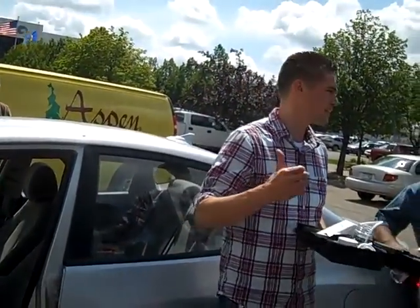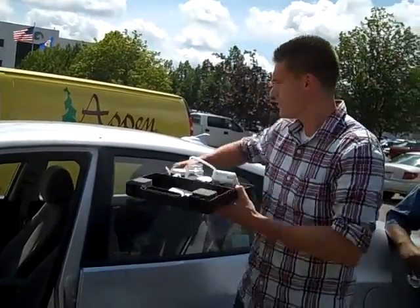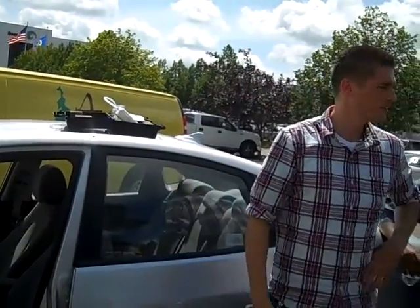Ideally it should be vacuumed and windows should be clean and stuff first, but for illustration purposes we're just going to do this — just doing it the real way here.